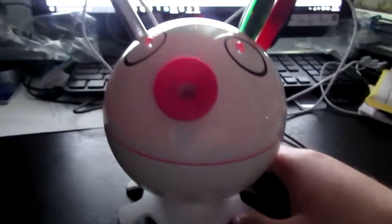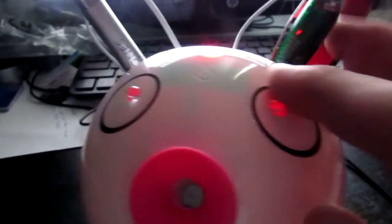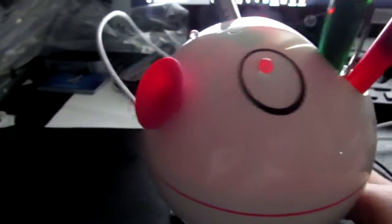It's got these interesting octopus feet, it's got eyes, and over here it's got a pen holder.